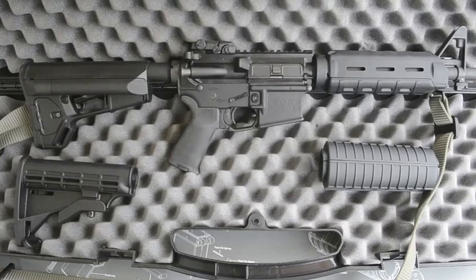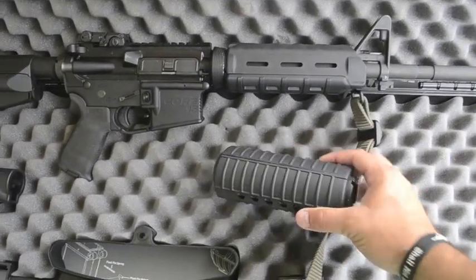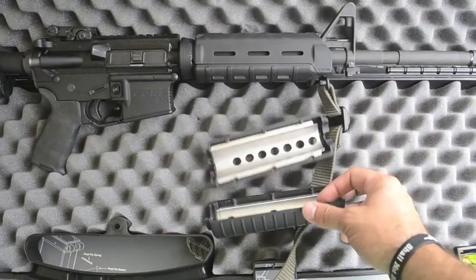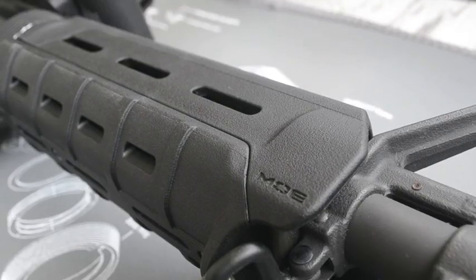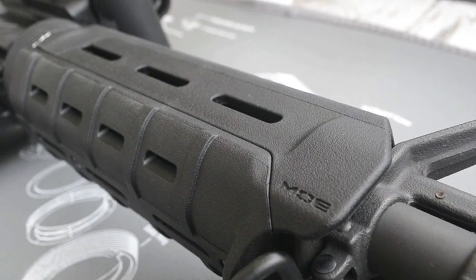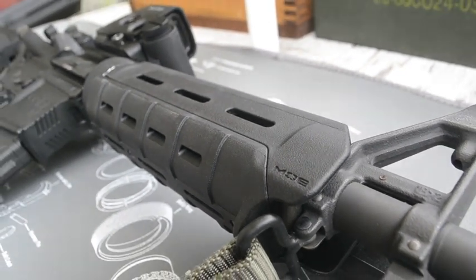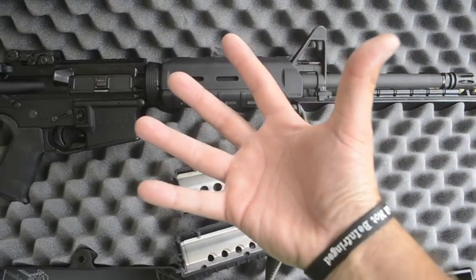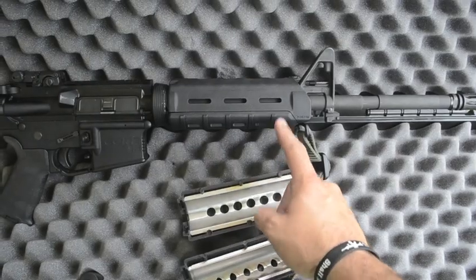The rifle comes standard with a standard plastic handguard with heat shields — nothing wrong with that — but I upgraded it to the Magpul MOE handguard. It's a little more durable, and I like the way it feels in my hands. I have big hands, so I love the way the Magpul feels.